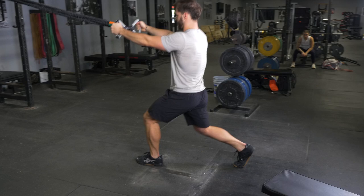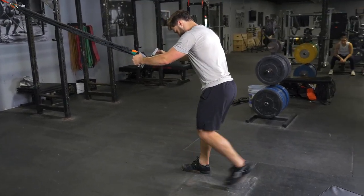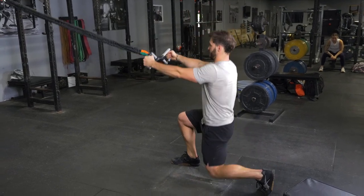Step one foot back in a large step — three to four feet depending on the length of your legs. Lower your body down until your back knee nearly touches the floor.